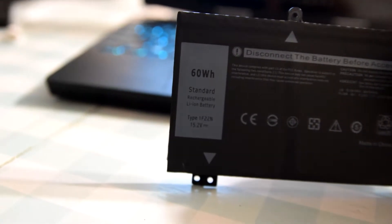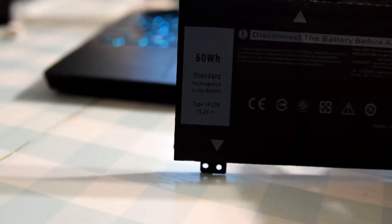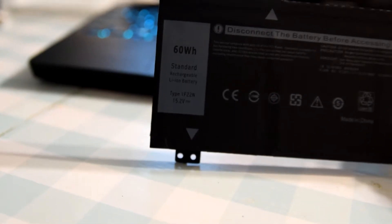As I let it warm up, I'll show you the battery I got. I just got it on Amazon — I don't know who makes it, but I did not get an OEM one even though they are similarly priced, because OEM batteries tend to have this same swelling problem. You can go on Amazon or eBay and search for the battery type shown here: 1F22N. Just Google that and you'll find the one you need.